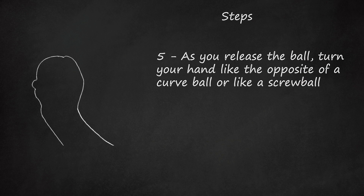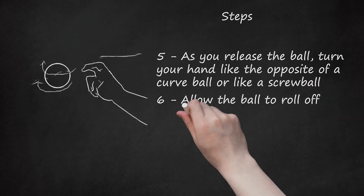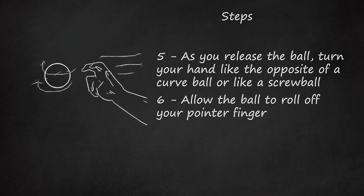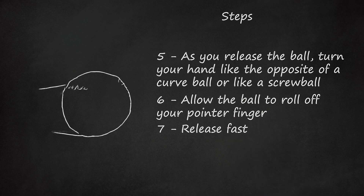Rotate right for a lefty and left for a right-hander. It should have a bullet-like spin. Allow the ball to roll off your pointer finger. Release fast. The pitch should look like either a fastball that comes in like a change-up, or vice versa.